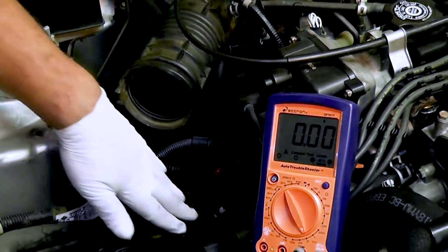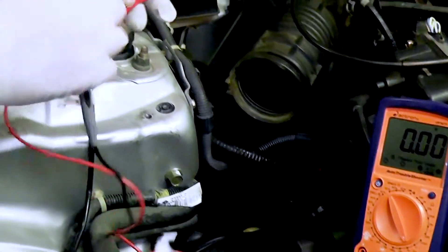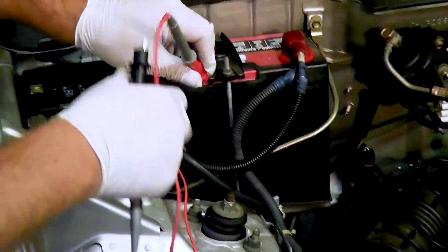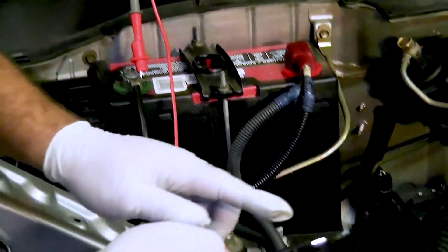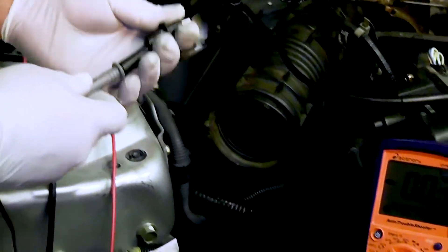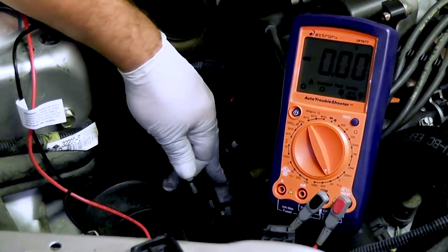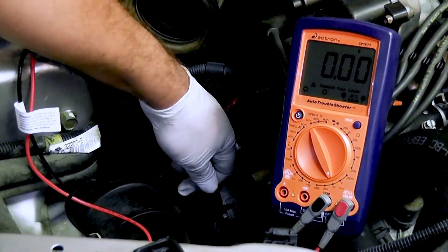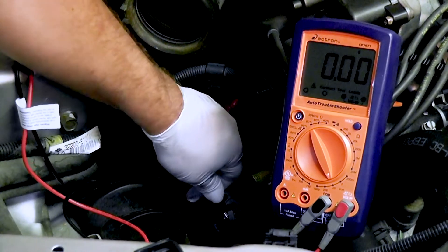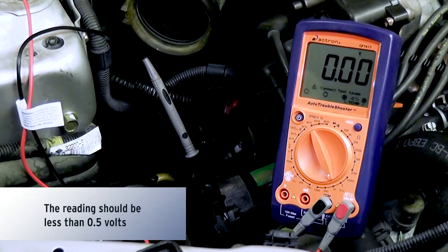We're going to test our negative side first. The way we do that is by taking our positive volt lead, putting it on the battery, and taking our negative voltmeter test lead and putting it on the negative side of the starter. We want to make sure we have a good solid ground before we even crank over the engine. We want to see something below 0.5 volts.